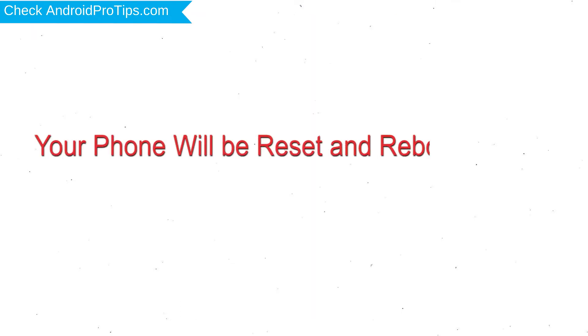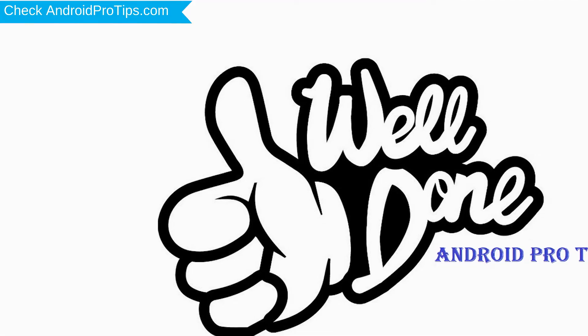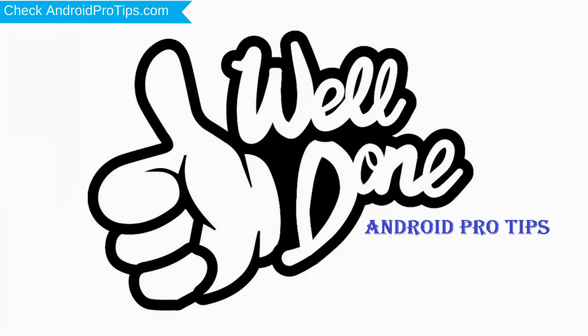Your phone will be reset and reboot shortly. Well done, you have successfully reset your mobile.